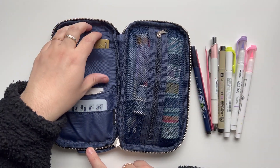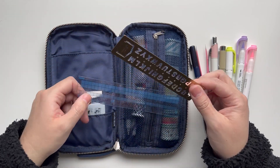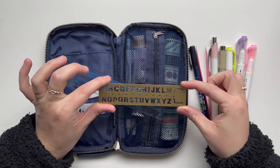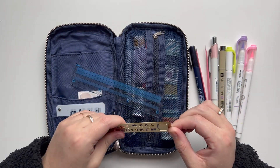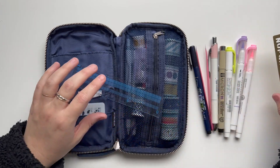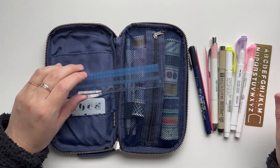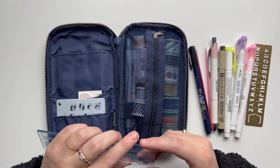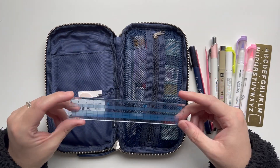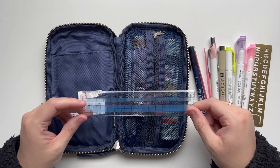In this back pocket — it's pretty deep, it goes all the way down — I also keep this Travelers Company stencil that I use all the time; you'll see it in my journal pages a lot. I want to get the numbers one, I just haven't bought it yet — I like how small the letters are. I also have this small ruler that I bought on JetPens. I like that it's clear so I can see through it. I use it occasionally, not super often, but it's good to have a ruler handy.